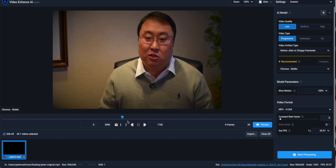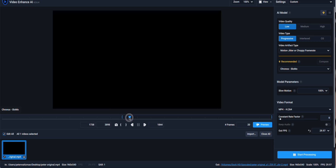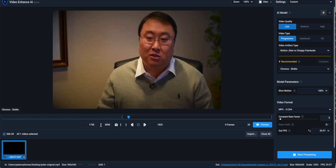The first thing I want to show you is that you can pull this up and just render a certain portion of your video. You can see I'm on frame 1,738 right now. If I wanted to start there and not render everything before it, I can just type in 1,738. It goes all the way to frame 3,898. I'm going to scroll forward — there's a black screen — so I'll back up and say render to 1,828. That's going to save you a lot of time.